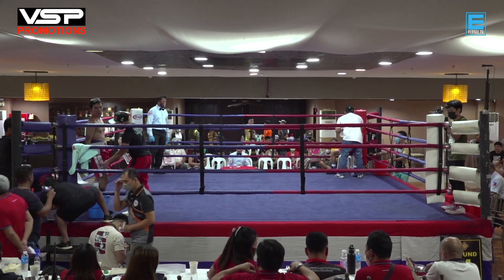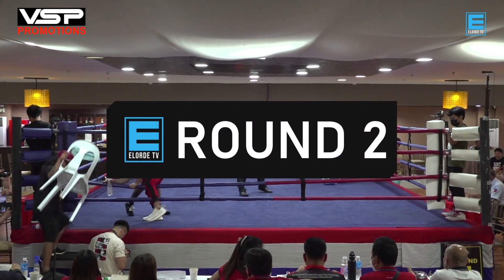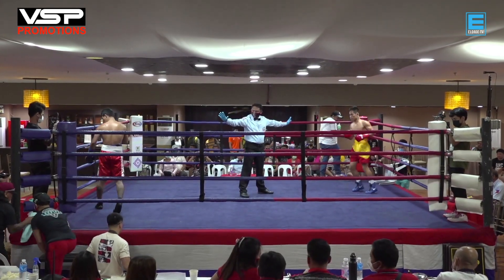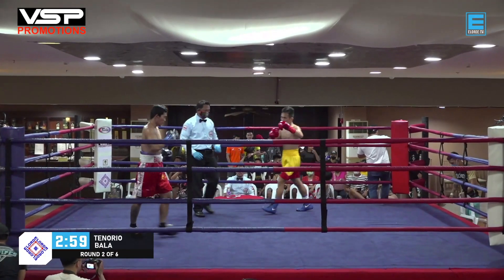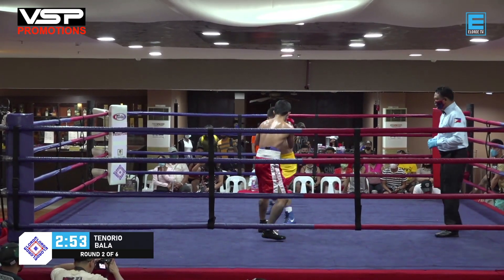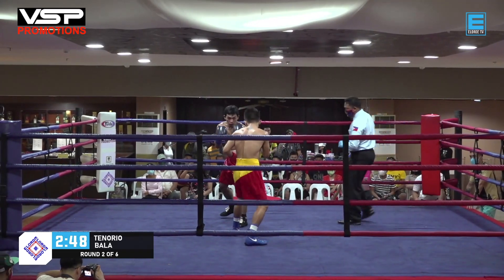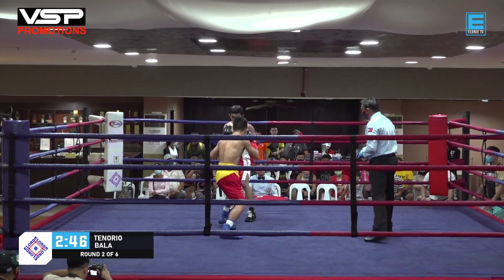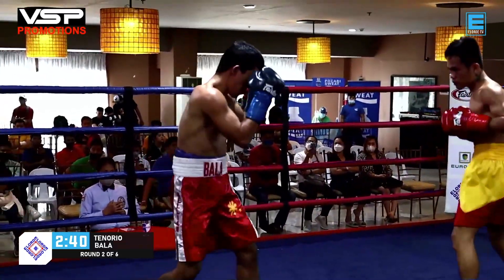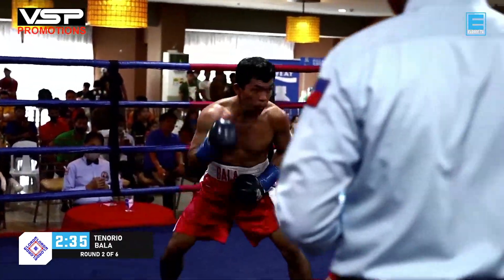We'd like to thank our sponsors: fast cars, nice electronics, Be Athletic, ice cream of the year, Vice Mayor Joan Villafuerte, Mayor Edwin Olivares, Councillor Rico Golez, Barangay Captain Paul Casale, Fairtex, Suncoast, Light Water, Pocari Sweat, and BSP Boxing Promotions. We are here at round number two between Romeo Tenorio and Julius Bala. They don't want this fight to go to the judges' hands — in boxing, anything can happen.